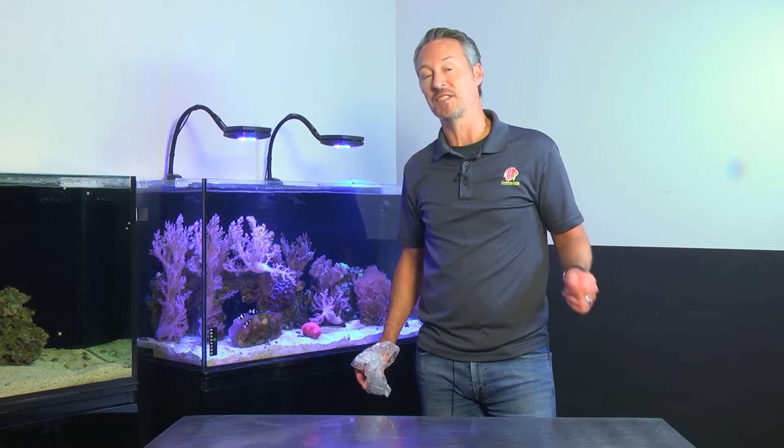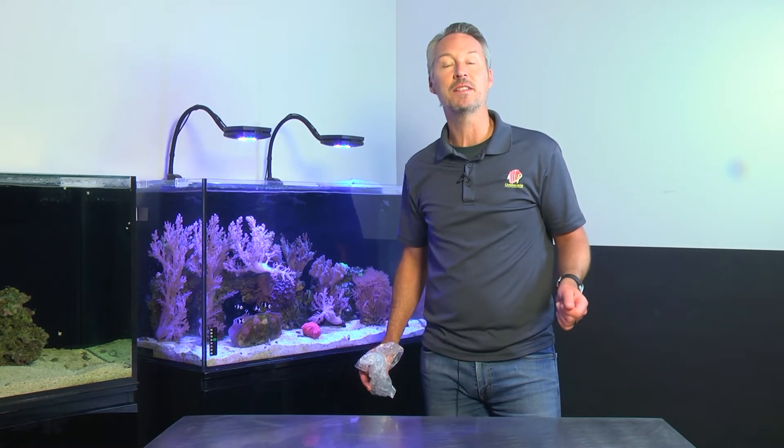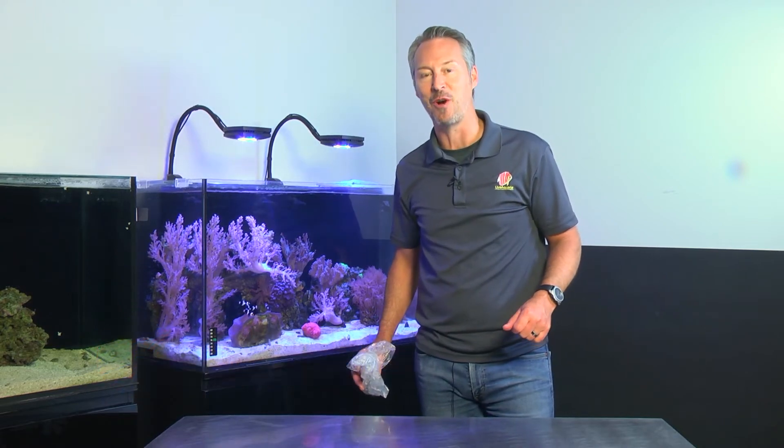So if you have a question for our series, What the Fish, please submit an email to customer.service at LiveAquaria.com. Thanks for watching.